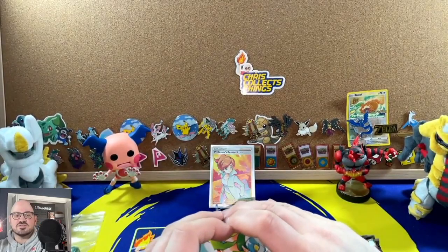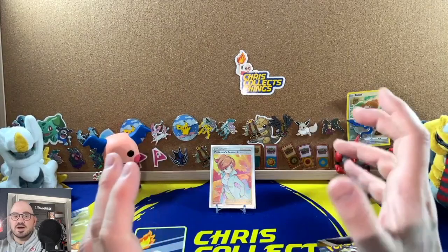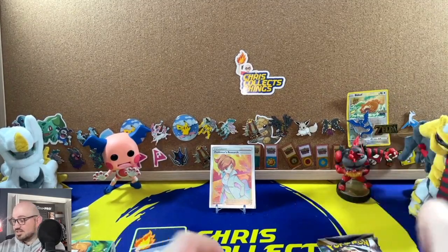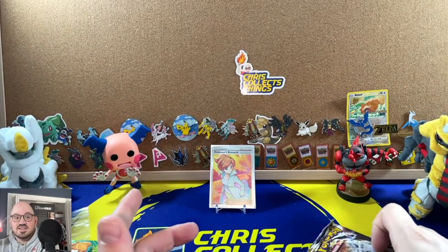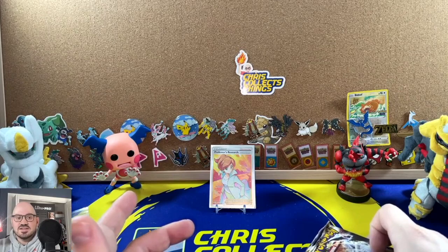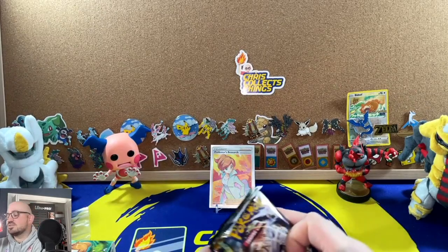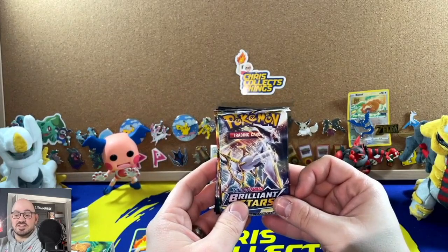This Professor Juniper box kind of went under the radar — people just didn't like it as much as the Marnie box, which you could not find anywhere. I never got a Marnie box; they were sold out and then scalped to oblivion. MSRP on these was around twenty dollars, but they came down pretty quick and I got it for about five dollars less than MSRP, so it was a great deal for seven packs.